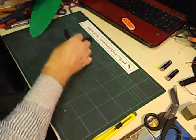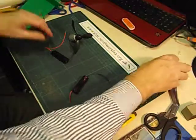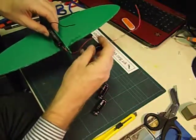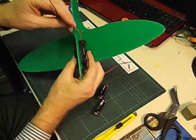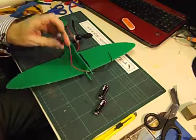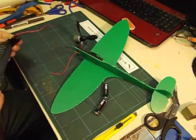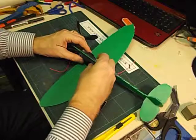But before we glue the motor in we're going to fit the batteries. You can use a double battery holder and cut a slot here, but I think it's easier to use single holders. We're simply going to glue them one on each side. Make sure that when you glue the one on the other side you've got the opposite wire, so you've got a red and a black wire at each end. I'll just glue these on with the glue gun — taking care to get the opposite wire and trying to line them up symmetrically.